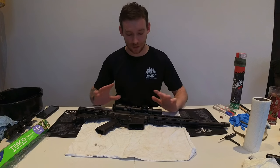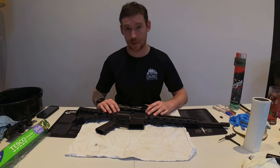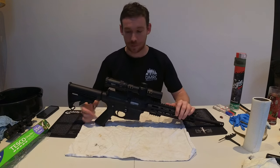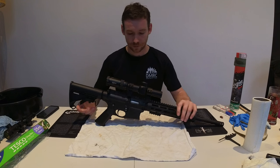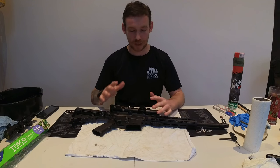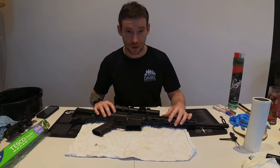I want to do a quick video today on how to strip, clean, maintain and reassemble my race gun, a Smith & Wesson M&P 1522. So you've been to the range, you've fired it — whatever it might be: pistol, shotgun, rifle, blunderbuss — and it's covered in carbon.